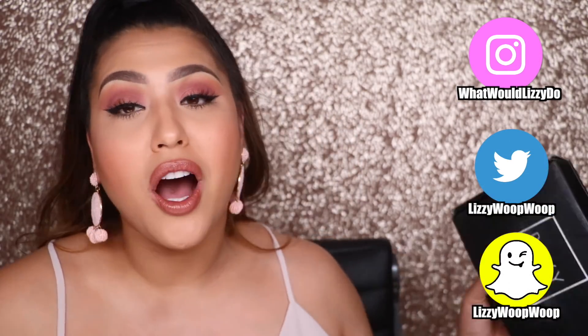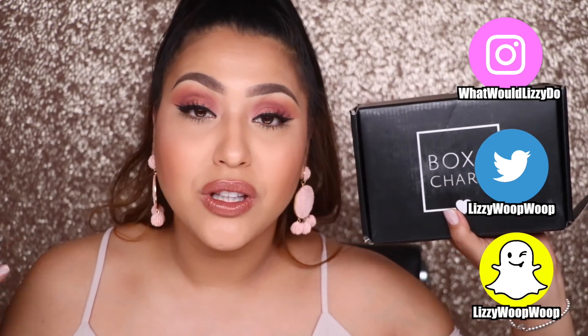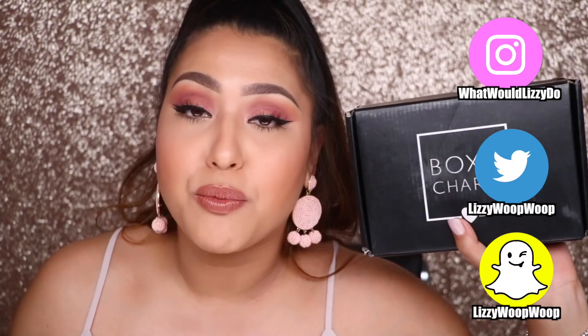What's up my Fineapples! Welcome back to my channel. So today I'm going to be doing a full review on this month's BoxyCharm for April. You guys said that you love my layover and actually trying out the products instead of just doing a first impression and a try-on right then and there, so I decided I'm going to keep doing that. If you'd like to subscribe to my channel, I'd really appreciate it because it is free — you can be a part of the Fineapple Tribe.